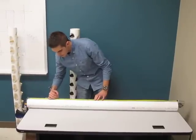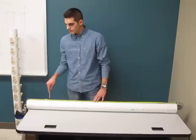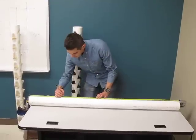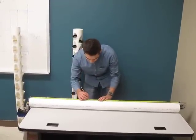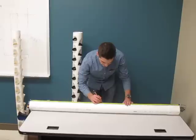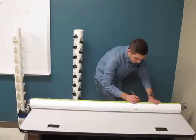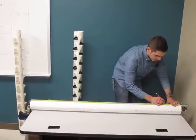The first marking is at four inches, then after that we're doing every five inches. So: four, nine, fourteen inches, nineteen inches, twenty-four inches, twenty-nine inches, thirty-four, thirty-nine, forty-four, forty-nine, and fifty-four.